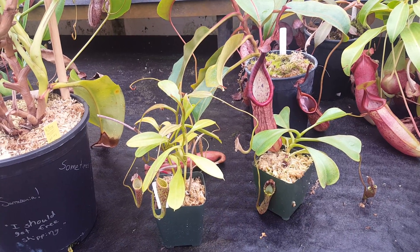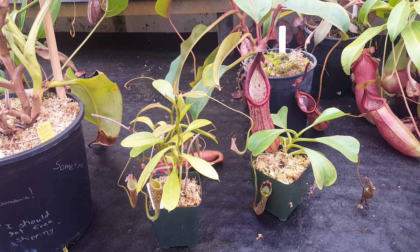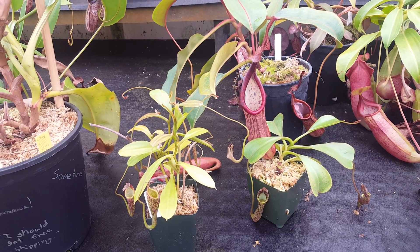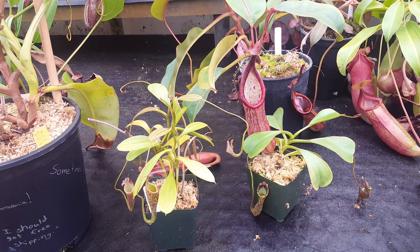It is in the Nepenthes maxima complex — maxima, classii, chaniana, all these others. But the closest relatives to Nepenthes fusca are Nepenthes platychyla, Nepenthes stenophyla, and a few other ones like that.